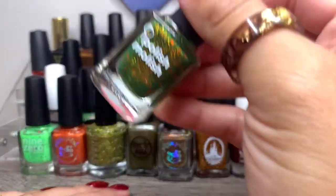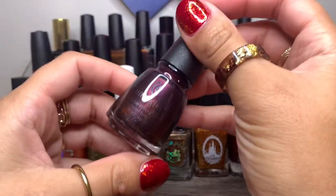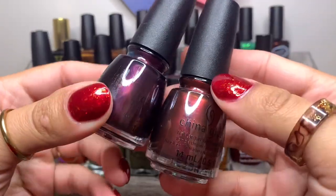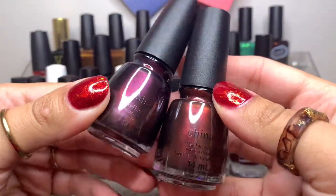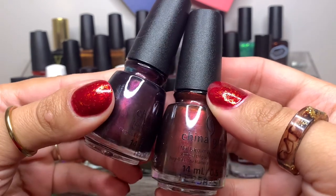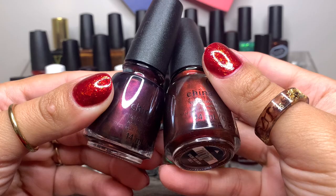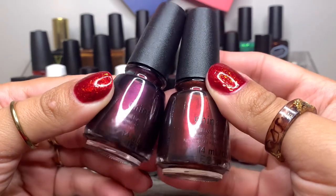And another China Glaze in Keep It Rum. So if you're wondering if these two are similar — they are similar but not the same. Keep It Rum is more on the purple side, and Now Onova is more of a burgundy, reddish tone.